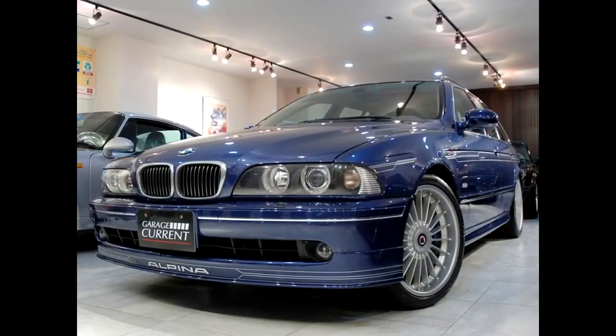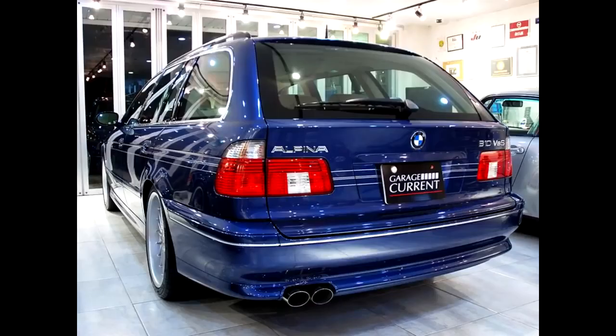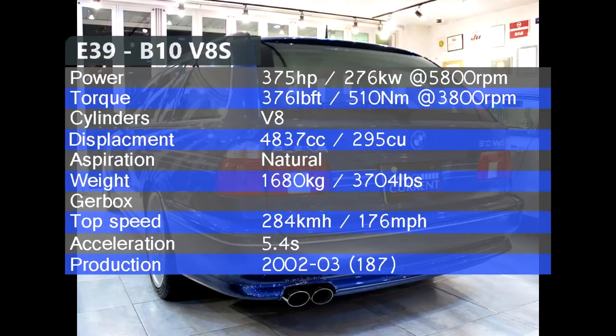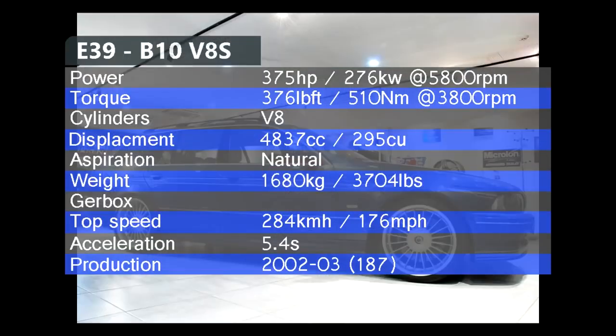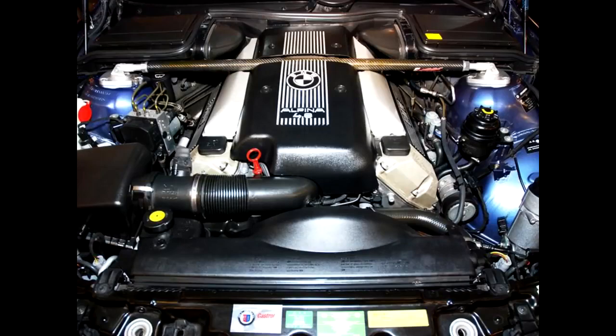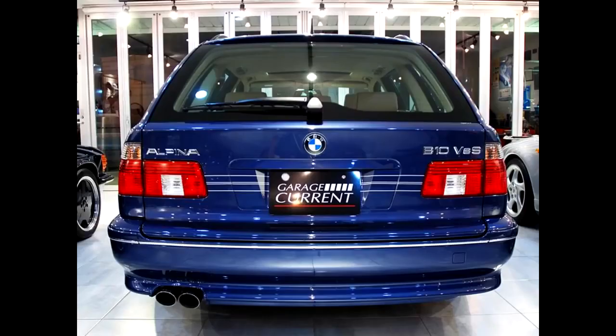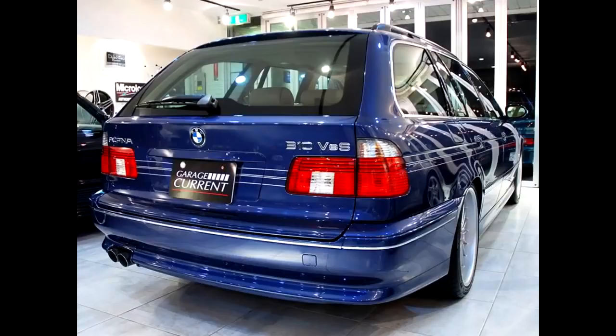The last E39 Alpina came in 2002, one year before the E39 was discontinued. Using the 4.8L V8 M62 engine producing 370 hp and 376 lb-ft of torque, the B10 V8 S had a top speed of 273 km/h and 0-100 in 5.4 seconds. Available as both a sedan and wagon, it had a starting price of 70,000 euros.